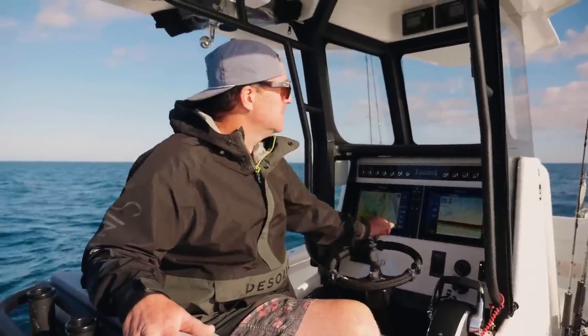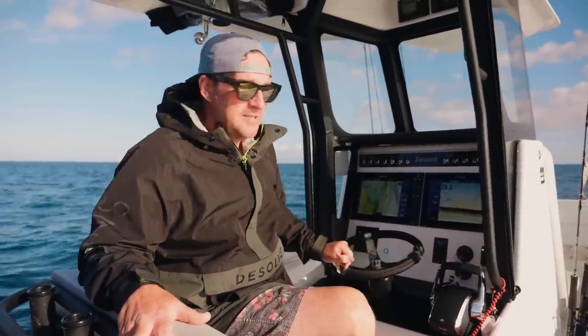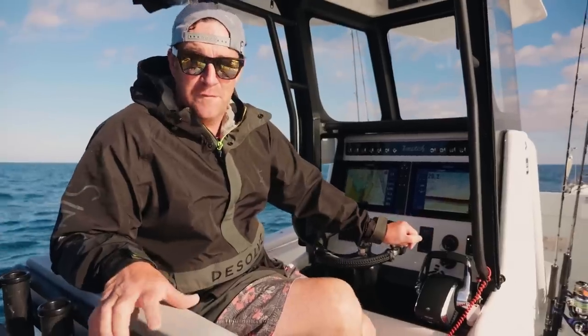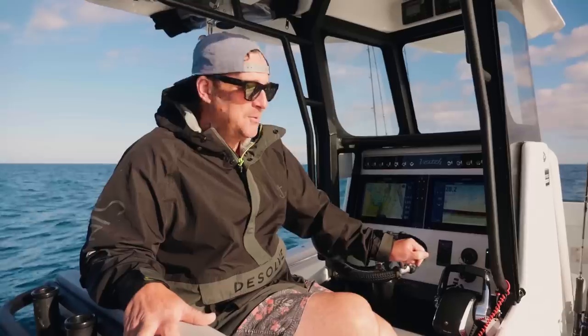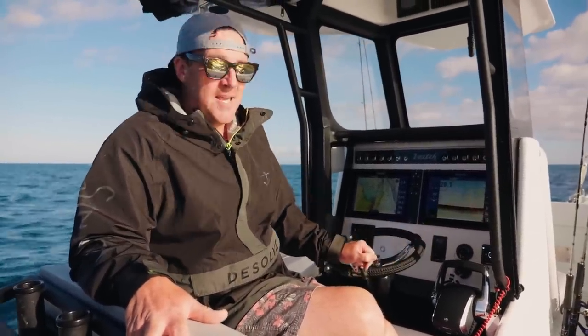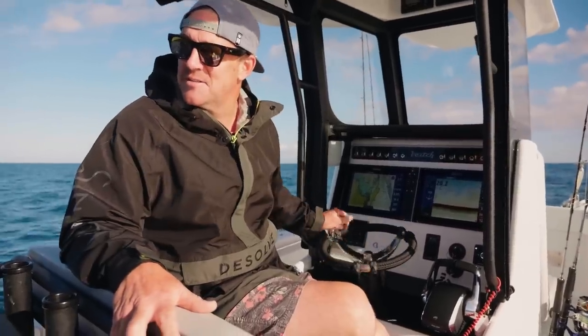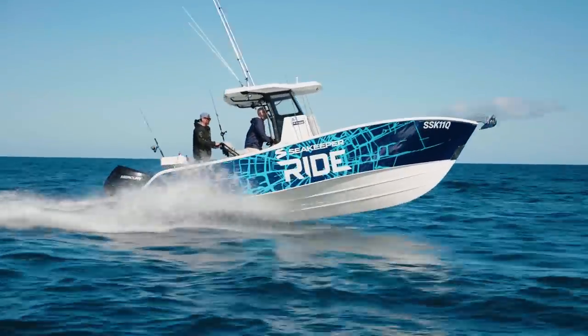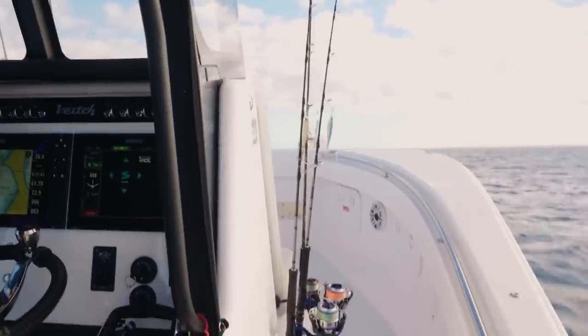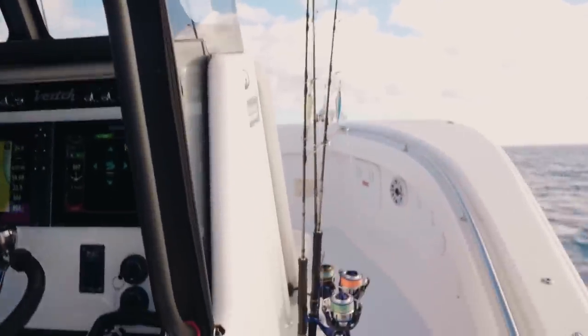We're on the VEACH 23 console — the deep-V edition, 27 degrees of deadrise. It's not my first time on a VEACH but it is my first time on one fitted with Ride. Chris has been waiting for the right sea state and summoned me aboard. We're going to get up to 30 knots downwind in about half a metre of swell with a bit of a roll on it.